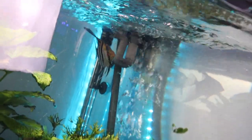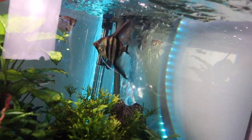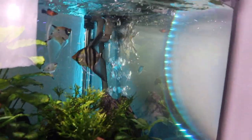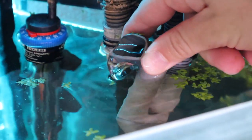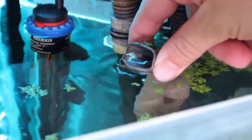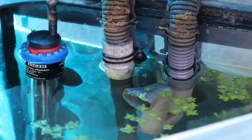As it fills, all those bubbles basically mean the canister is filling with water. Normally they wouldn't quite bubble out of the intake tube, but in this case it really doesn't matter. Once the canister is full, all we have to do is plug it in. The filter is just starting to catch its prime — there's just a little bit of water trickling out, but we're going to give it a few minutes and it should be up and running in no time.